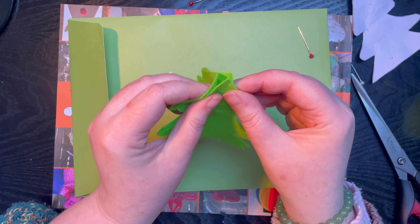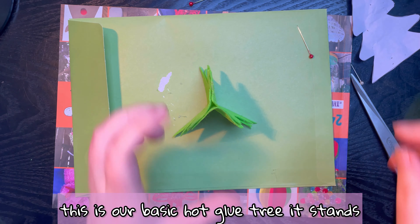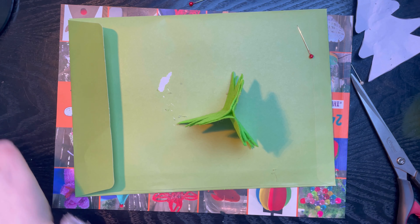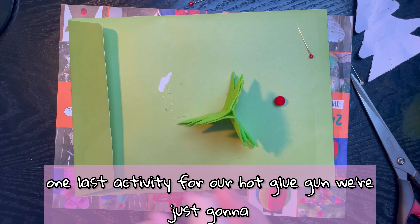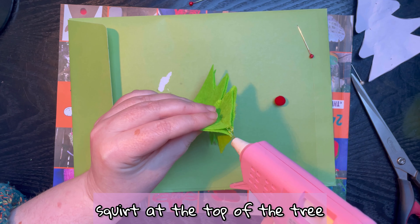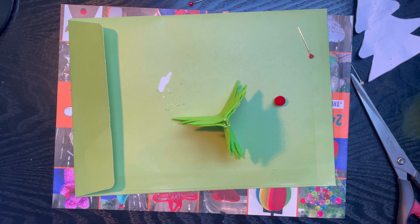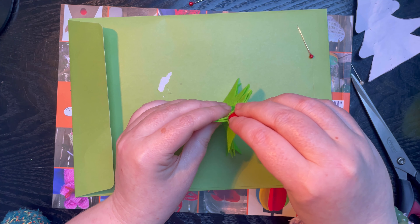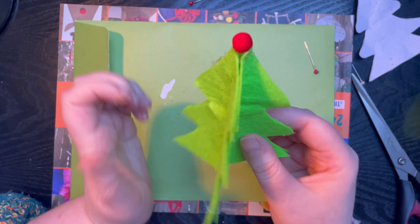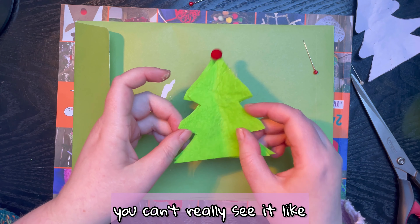Okay, so this is our basic hot glue tree - it stands! But we need the bauble to go on top. One last activity for our hot glue gun - we're just going to squirt at the top of the tree, get it everywhere one last time, and plop the bauble on. Our hot glue Christmas tree does stand - you can't really see it like that but it does stand, honest.